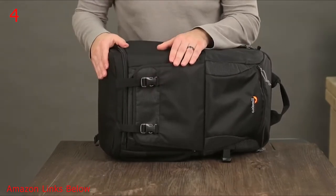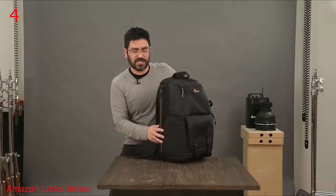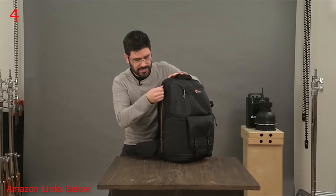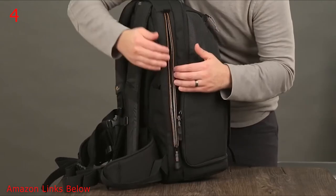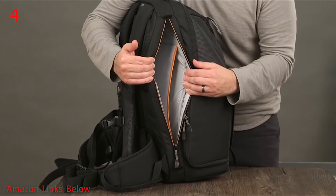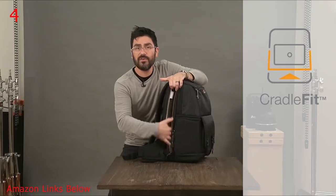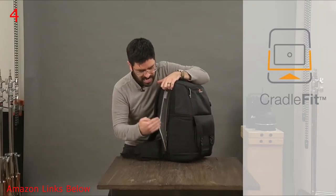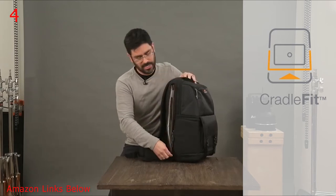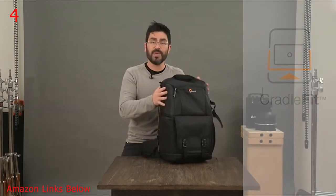Your next zone is your device zone. It was really important for us to design this well for your laptop and tablet. This orange zipper opens up for quick access. The laptop fits in the main space, and then we've got what we're calling the cradle fit space for your tablet, which means your tablet is actually suspended and doesn't go all the way to the bottom — great for setting your bag down.